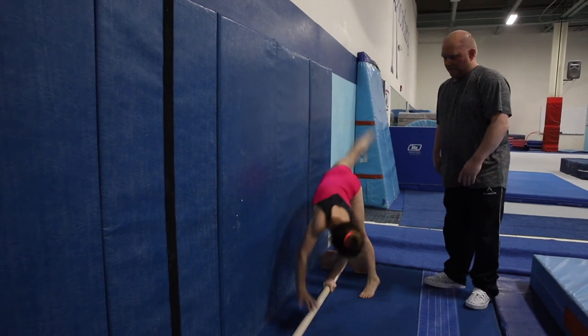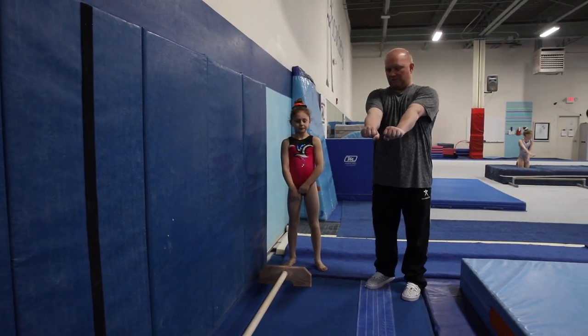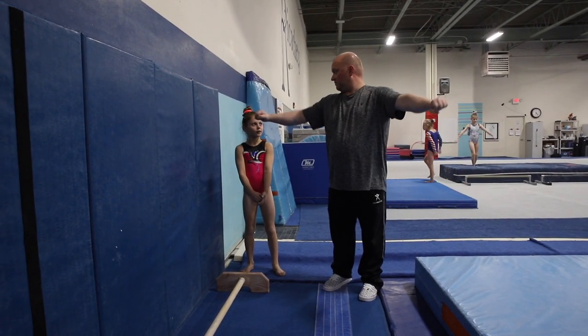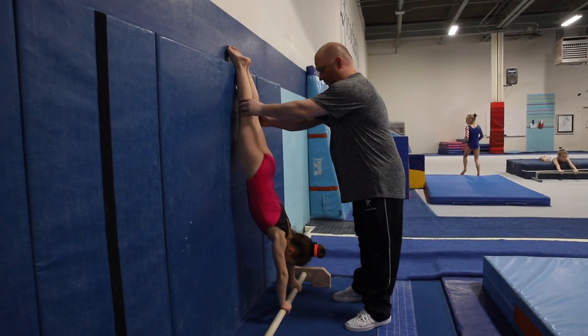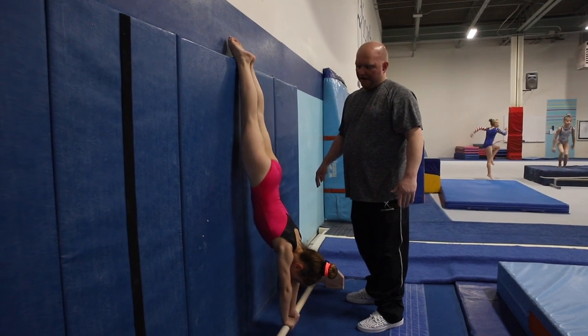So come down for a second, because this is really important on this drill. Okay? So we want to go put them close and then back to normal. Close, normal. We never want to go wide. Okay? So scoot it close, and then back to normal, and then close, and then back to normal.